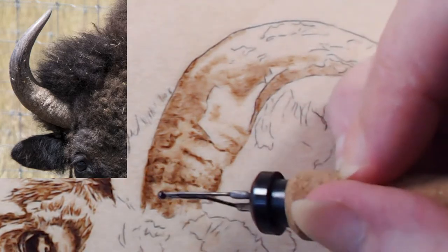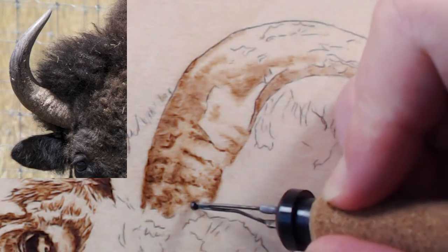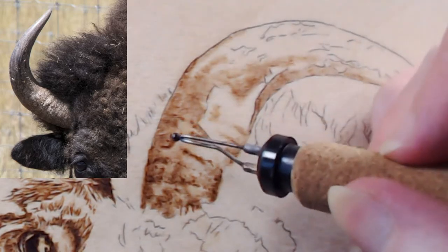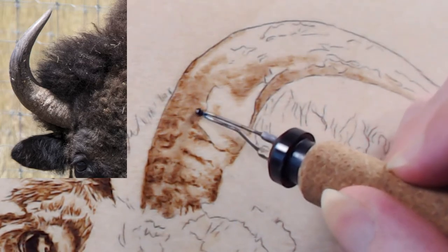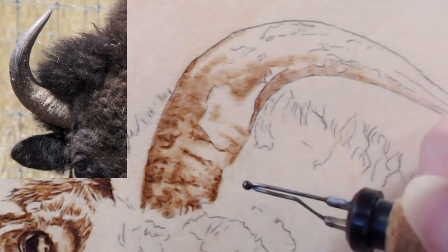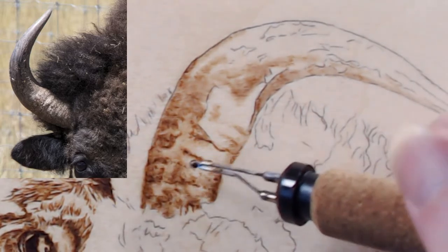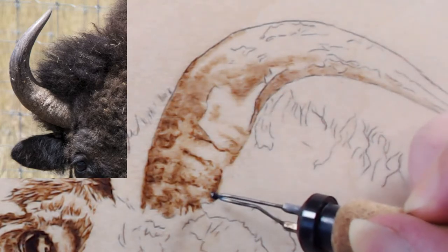I probably should rescan it since the first scan didn't come out the best. We could also photograph it for any prints. Congratulations again Becky — I'll get those sent out as soon as I hear back. Hi Mark, just got here from work! We're working on a second layer for the lower part of the bison horn. Do you still want the reference pic on screen or should I zoom in more?